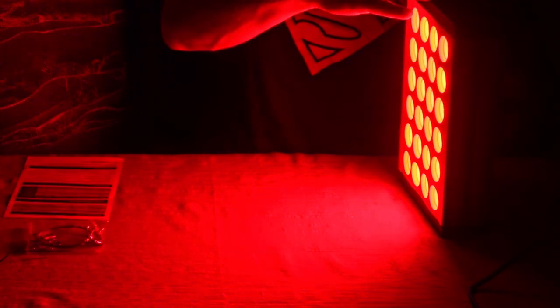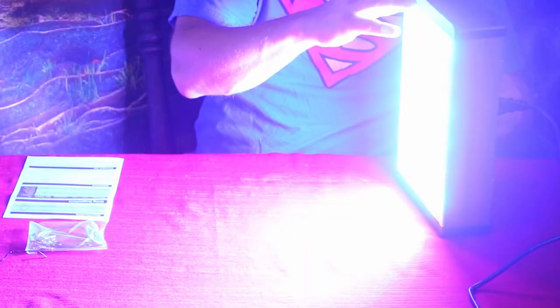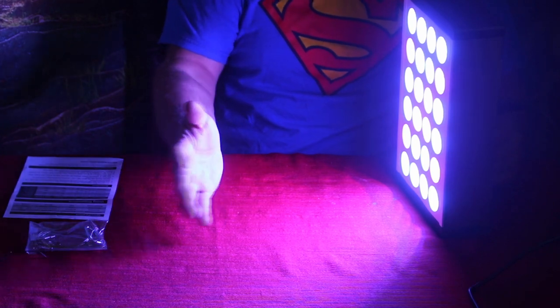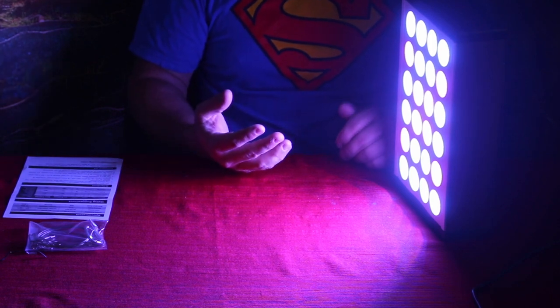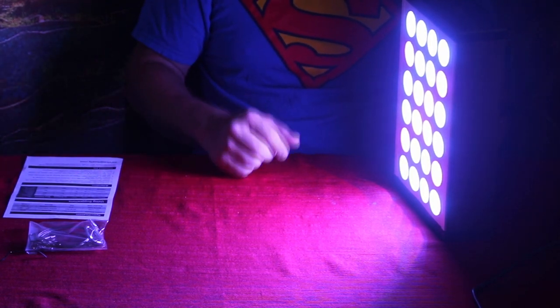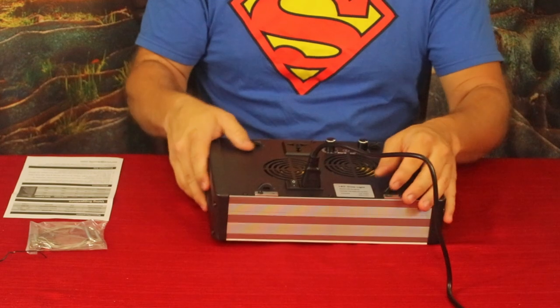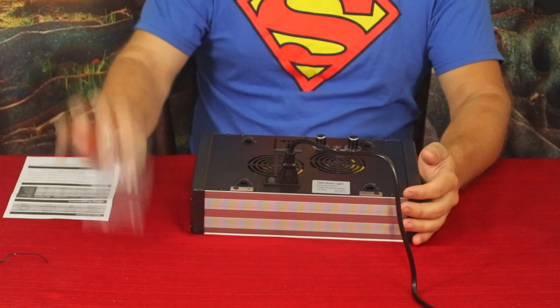Let's go ahead and turn the bloom off. As you can see it goes into more of a reddish-orangish-yellowish color, which is more of the infrared — that's what the Veg channel looks like on its own. Then if we turn the Veg off and turn Bloom up, we get the blue light with more of a UV coloring. You can adjust this for the types of plants you're growing.